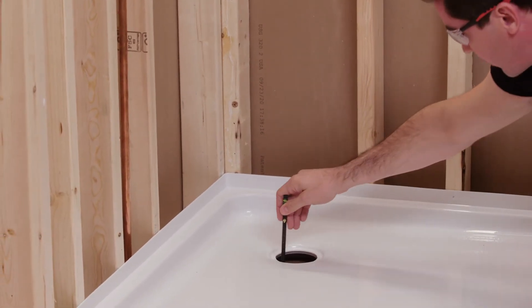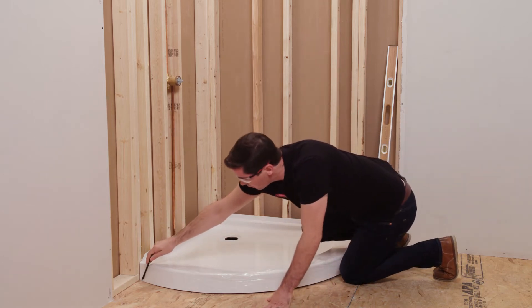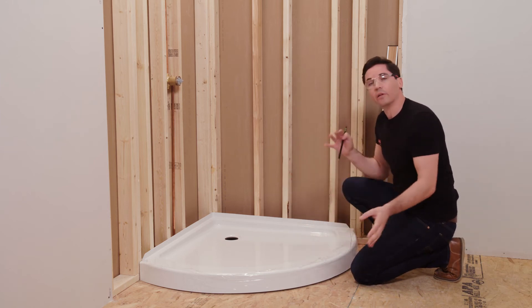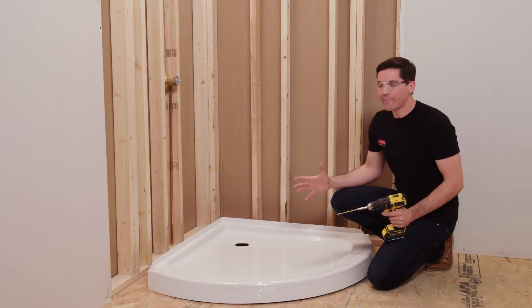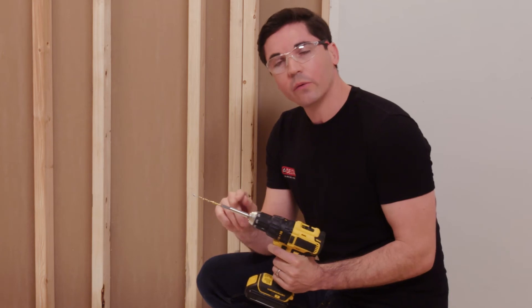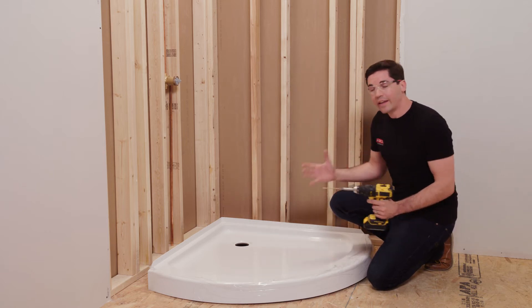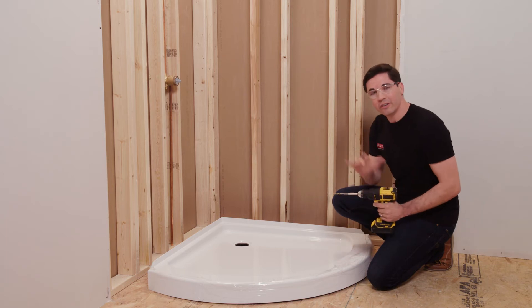Second, I'm going to mark the drain hole since I don't have my plumbing installed yet. And lastly, I want to mark the edge of the pan along the subfloor all the way around. Now that I have those three things marked, I'm going to pull the base back out and move on to drilling pilot holes. I'll be using a 3/16-inch drill bit with a drill bit extender — that way the spinning chuck of the drill won't contact anywhere on the shower base and cause damage. I'll move around drilling each pilot hole through my flange all the way around. I pulled it out away from the wall to make sure I'm drilling only through the flange and not into the wood framing behind it.